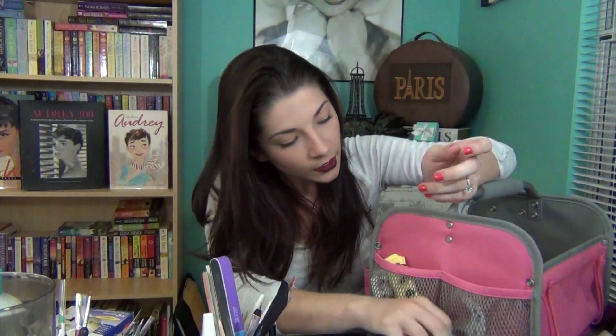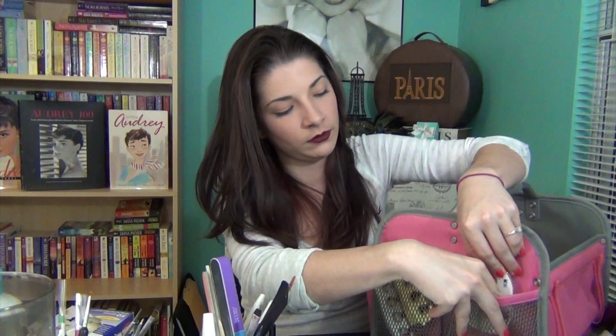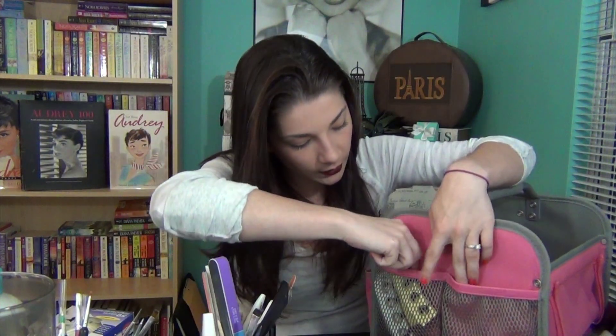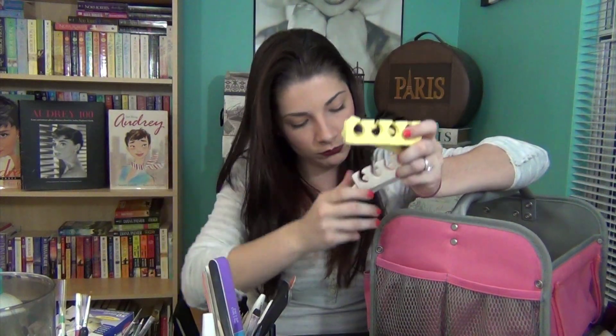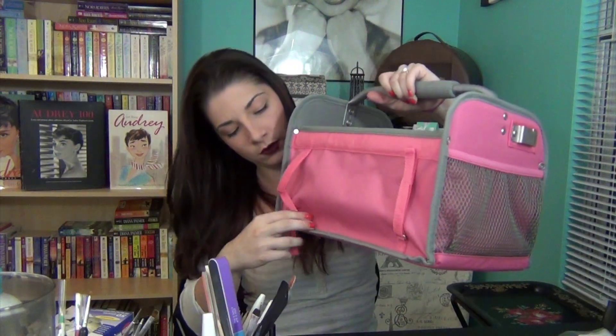Going to the other side, there are two elastic pouches. In the first one, I have a foot file to file down the rough parts of your feet, more nail files, and some gift wrapping tape for color blocking or doing straight lines on your nails. Then in the other pouch I have a bunch of toe separators — some have seen better days. On this side they also have just a little Velcro strip so you can loop it around whatever you need to. I don't really use that — I kind of just put this against the wall.